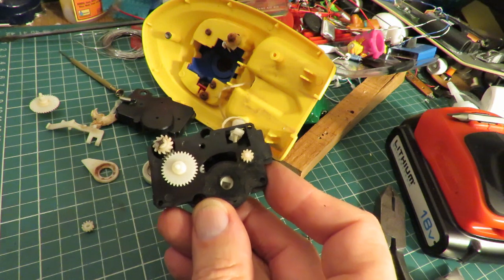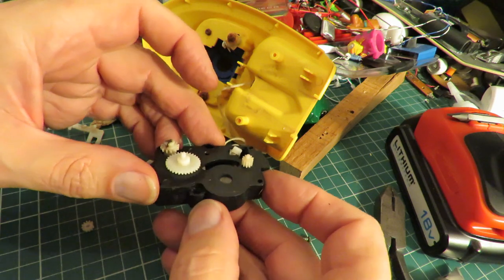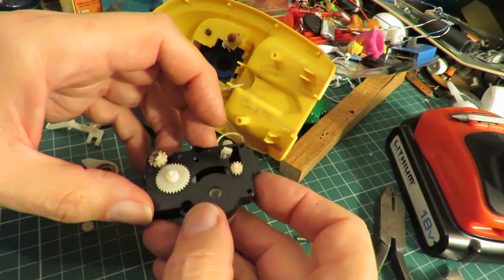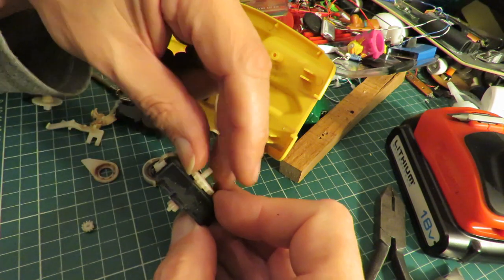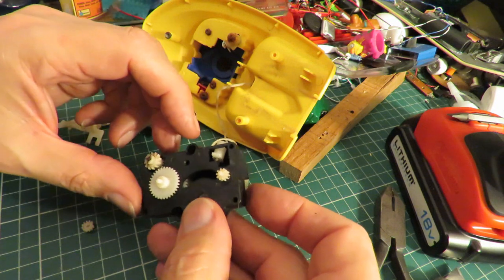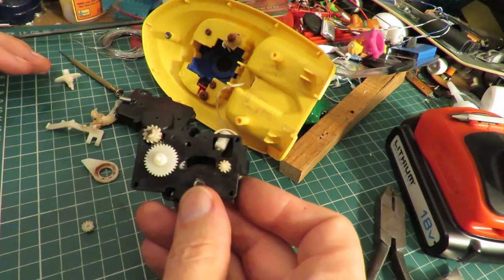We'll have a look and see what we can see here. I'm not an expert on clockwork mechanisms and I can't get this fully apart - this plastic piece won't come off because it's held in place by that gear that goes through to there and I can't separate them, so I'll just have to do my best to talk you through what I can see.